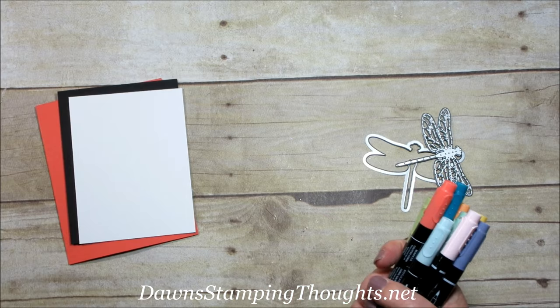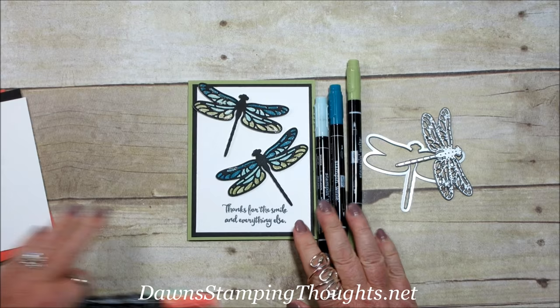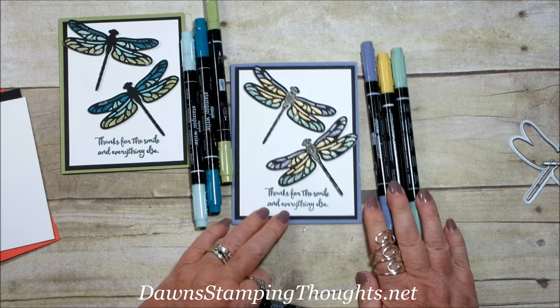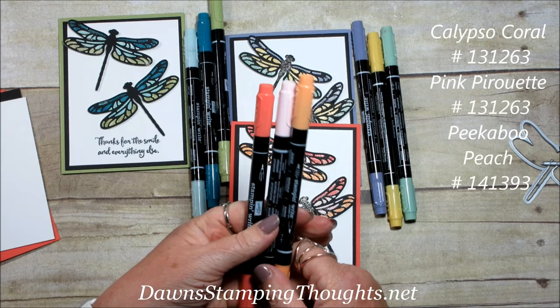Let me show you all the colors used for each card. For the Soft Sky card I used Soft Sky Marker, Island Indigo, and Pear Pizzazz. For the Wisteria Wonder card, the combination was Wisteria Wonder, So Saffron, and Mint Macaron. And for the Calypso Coral card we're making right now, I used the Calypso Coral Marker, Pink Pirouette, and Peekaboo Peach.